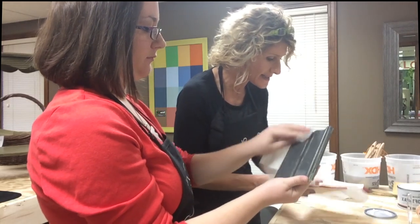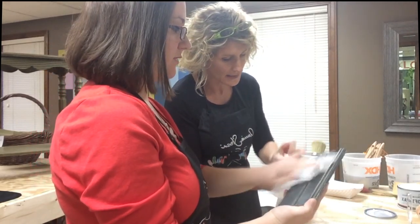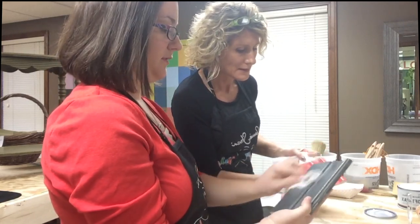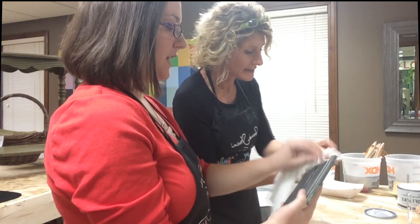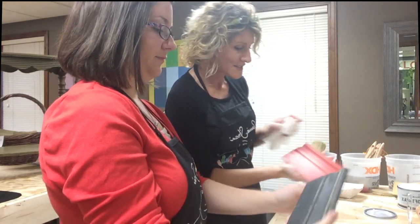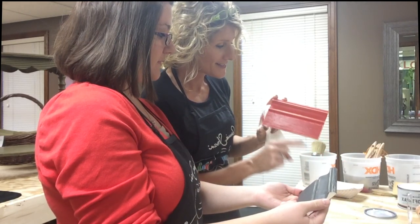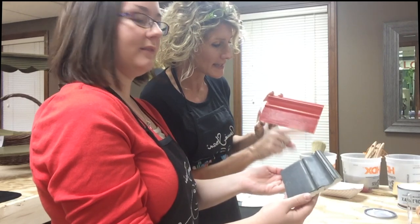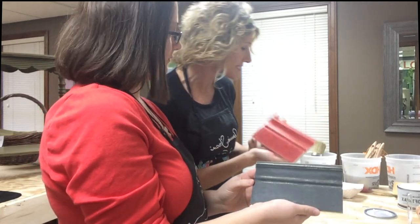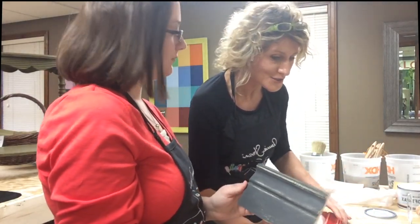Then follow up with a lint-free cloth to wipe the excess wax off. T-shirts work well — really any lint-free cloth. This protects the wood. You can see how we have distressing marks in different directions because we rubbed that sandpaper both against and with the grain. And that's a matter of personal preference — how heavy you like your distressing.